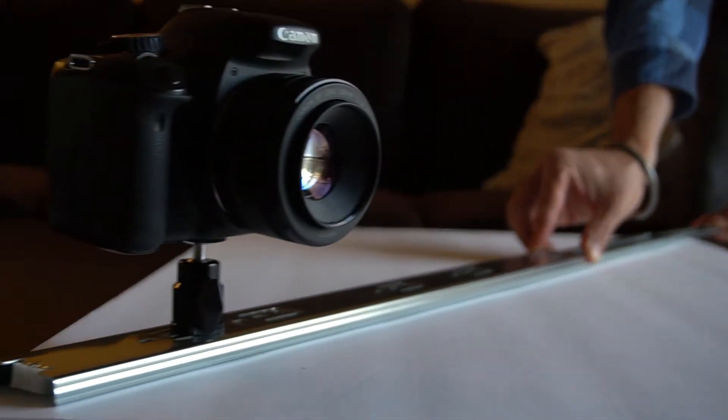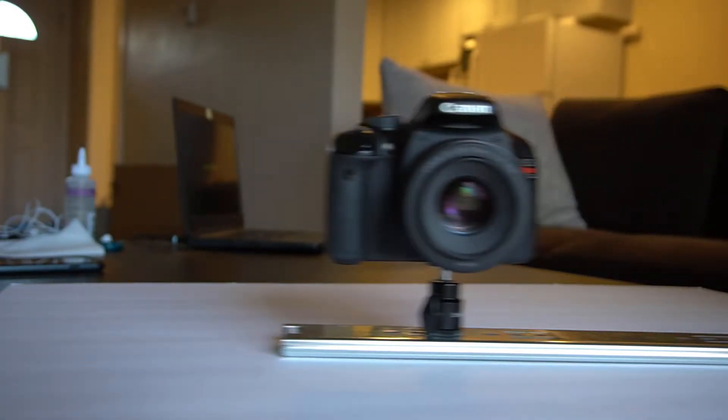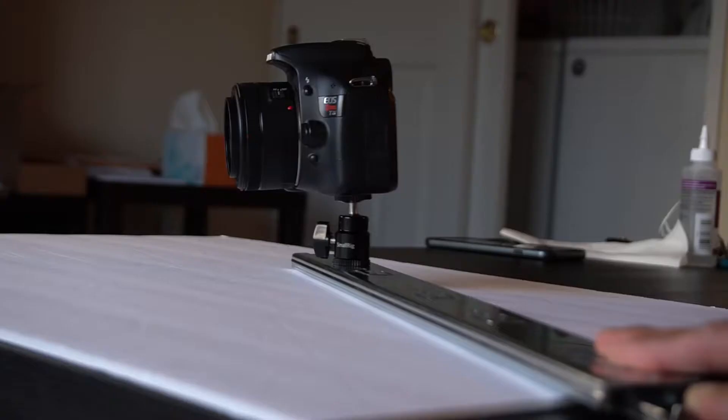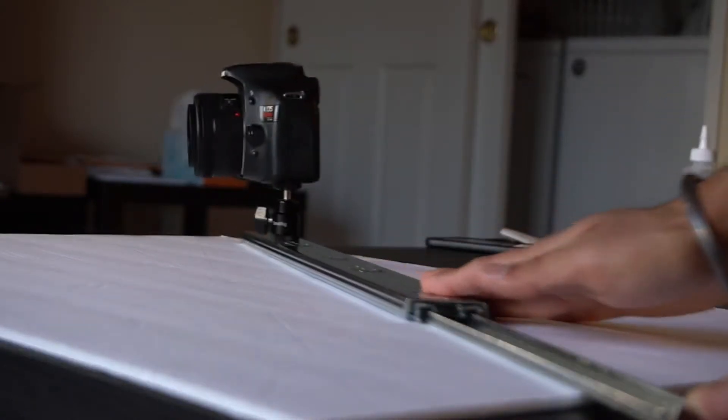So let's test our newly made drawer slider — I mean our new camera slider. I'm surprised it works really well and it is really smooth. I wasn't even expecting it to work this good and it's only a $15 camera slider. Let's see what kind of videos we get with this camera slider.